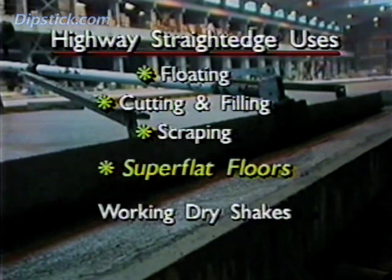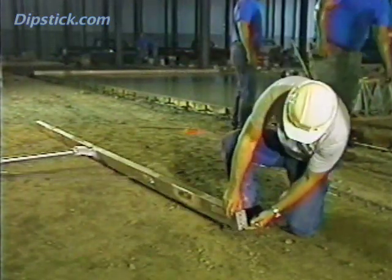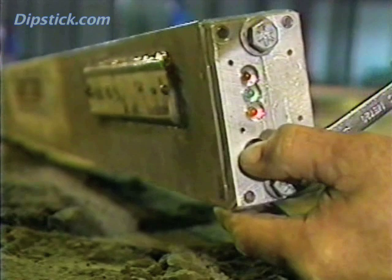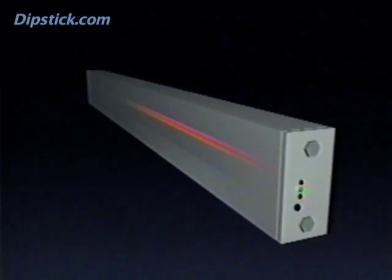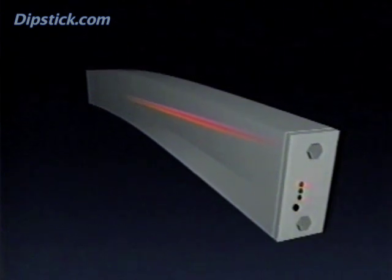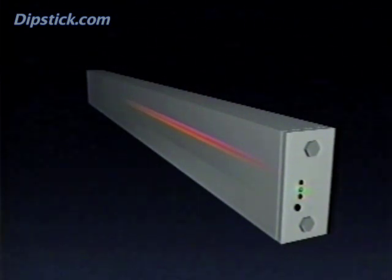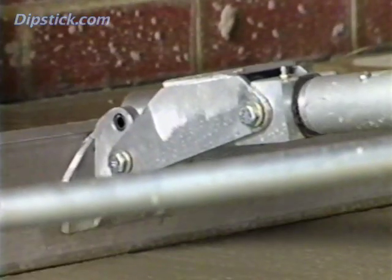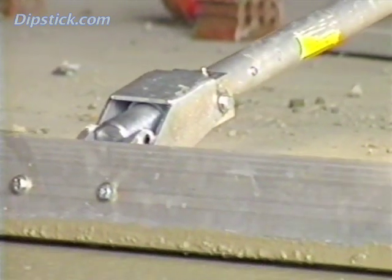The Highway Straight Edge can also be used to work dry shakes into the concrete and to remove bleed water. The tool is offered in various configurations from different manufacturers. This is a new type of Straight Edge that allows the finisher to make sure that the Straight Edge is in fact straight before using it on the slab. A laser has been located inside the hollow blade — the absolutely straight line of light emitted by the laser is used to adjust the Straight Edge. A red indicator light means the blade needs adjustment; a green light indicates proper alignment. This and other Highway Straight Edges come with an adjustable joint, and the operator can change the blade's angle simply by twisting the handle, which is almost essential when the handle is longer than 15 feet or so.